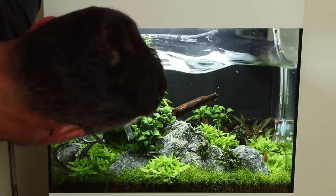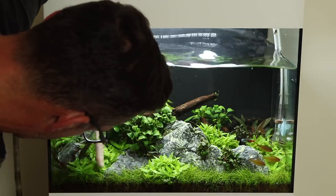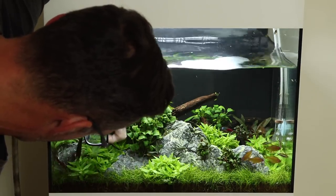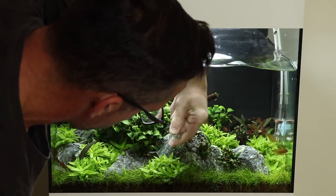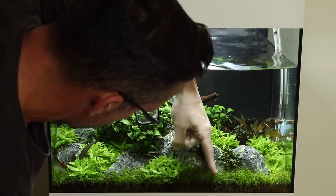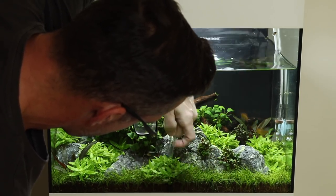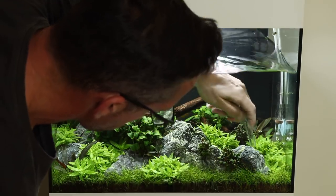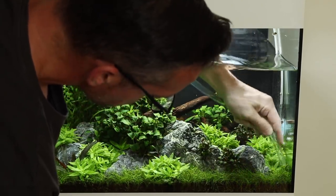Indeed, some hobbyists do advocate a zero water change method, relying on the plants for water purification. However, we find that most planted aquariums thrive better with regular water changes. Tropica usually recommend at least 25% water change every two weeks, with larger and more frequent water changes yielding even better results in our experience.